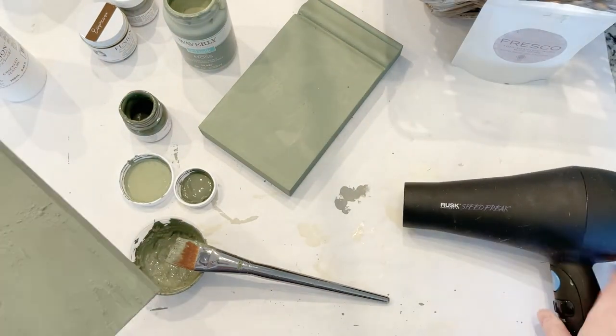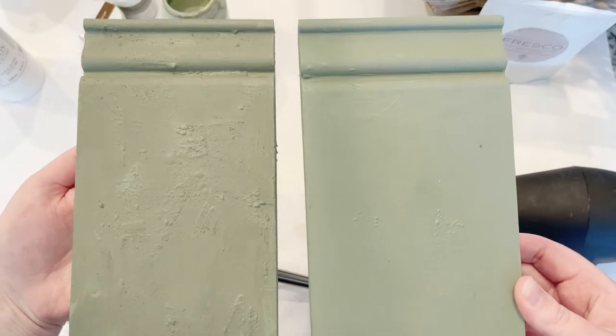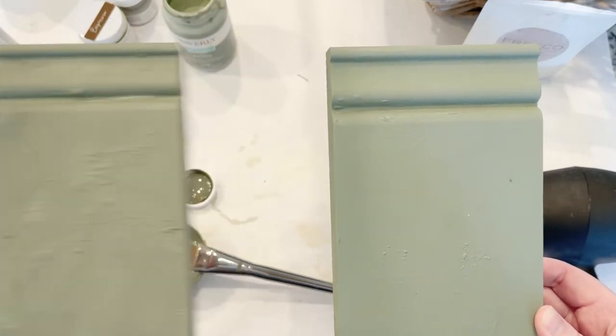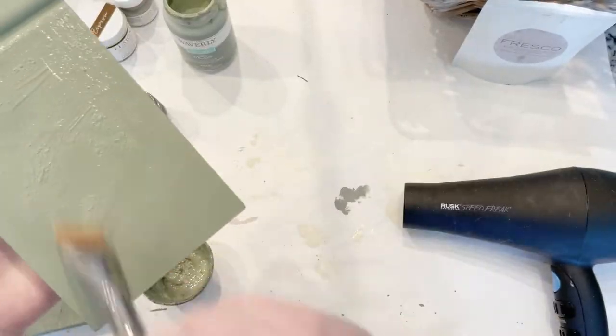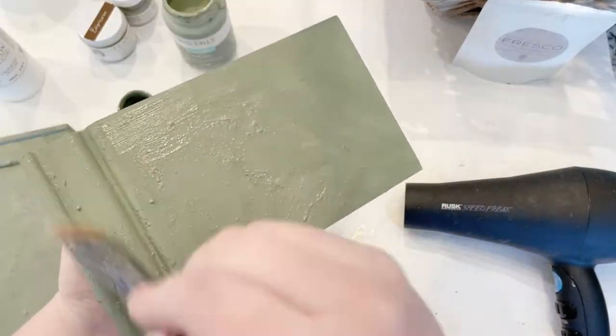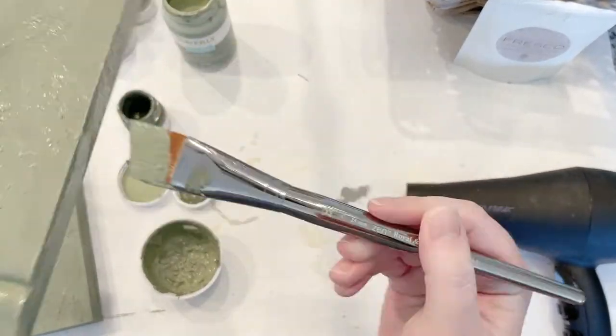Here I wanted to show you the difference: the right side is just chalk paint and the left side has the Fresco texture added. It really gives the piece a nice texture, and it adds even more dimension when you start layering on more layers and do the crackle effect.